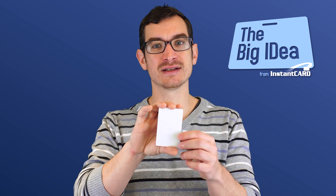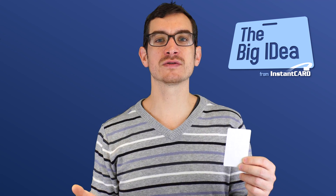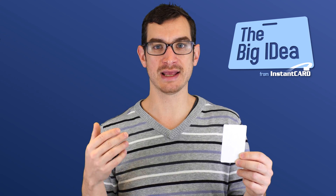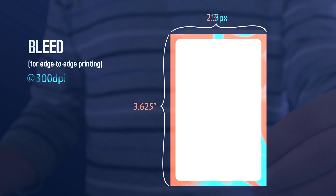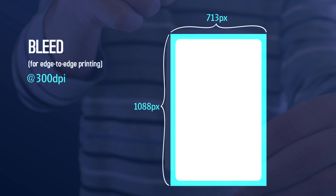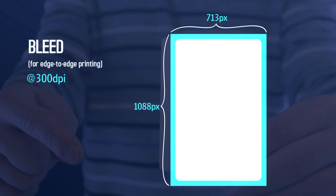The problem with these dimensions is it doesn't include bleed in case you want edge-to-edge printing, nor does it include the safe zone to make sure that important text or images don't get cut off. For edge-to-edge printing, you should also include a 1⁄8 inch bleed, making the actual dimensions of your artwork 2 3⁄8 inches by 3 5⁄8 inches, or at 300 dpi, this ends up being 713 pixels by 1,088 pixels.